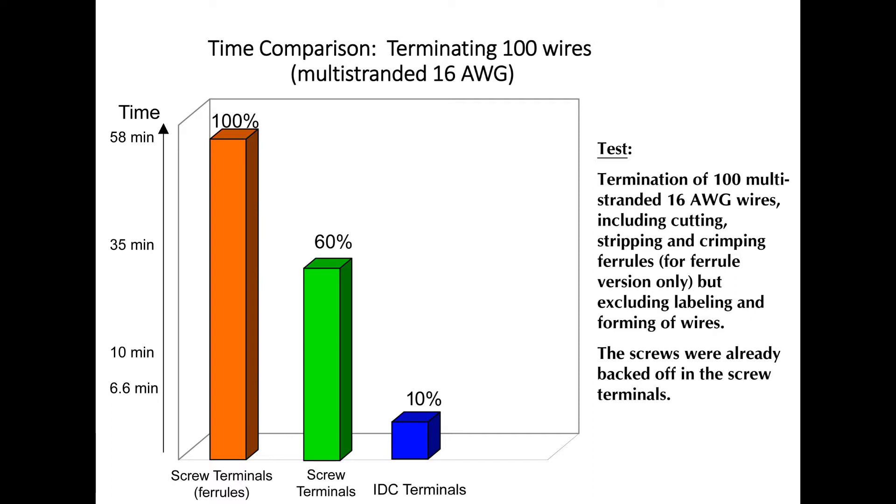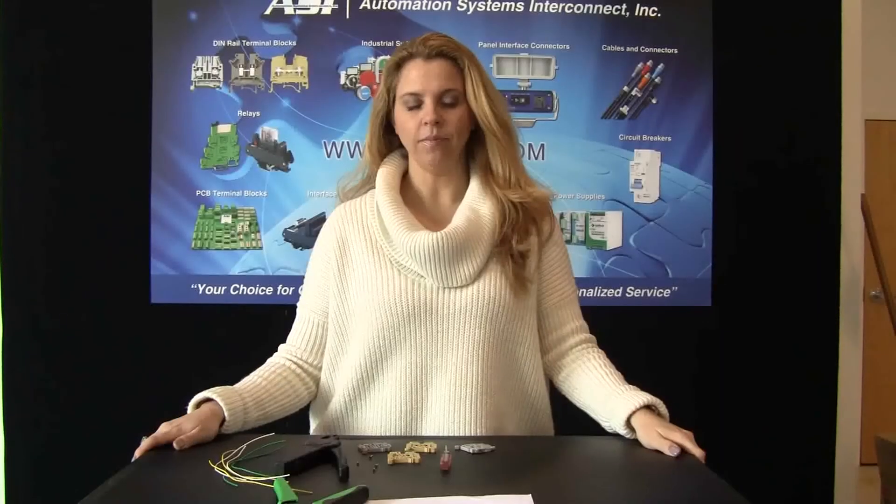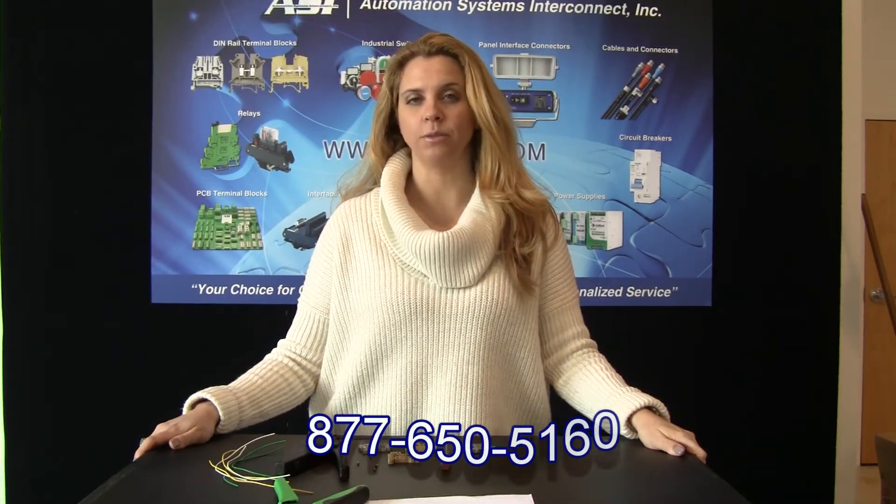If you are unsure about the benefits or savings of using the ASI IDC terminal block, let me share with you a study that we conducted internally using 100 wire connections as the sample. As you can see from this graph, the savings are up to 90 percent in those applications where you are using ferrules, and as much as 82 percent in applications where you are connecting straight to a screw clamp terminal block. The NCS and NCV IDC terminal blocks can be a real money and time saver on your next project.